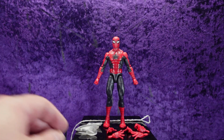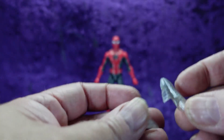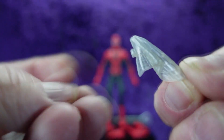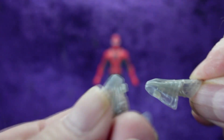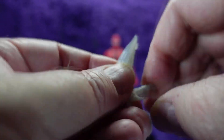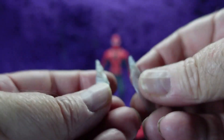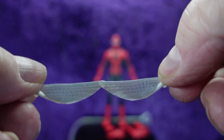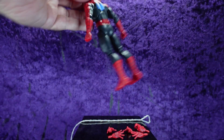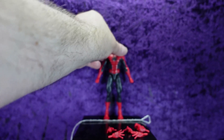Let's look at the accessories first. We've got two sets of arm webs that attach onto him — I can see little notches. Two that are folded, with a little web grid design on them. These are somewhat of a soft plastic but not really soft. Then we have a set of splayed-out arm webs with a bit more visible web grid detail. They do have notches, and yeah, on the inside of his arms there are notches to receive them.